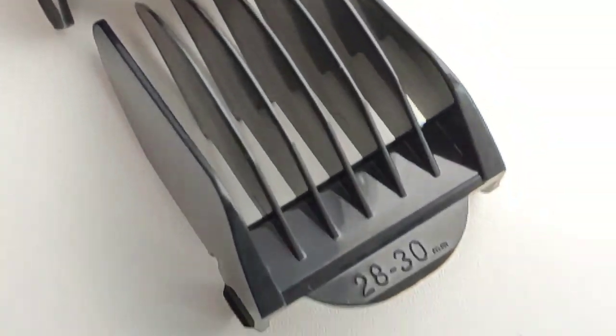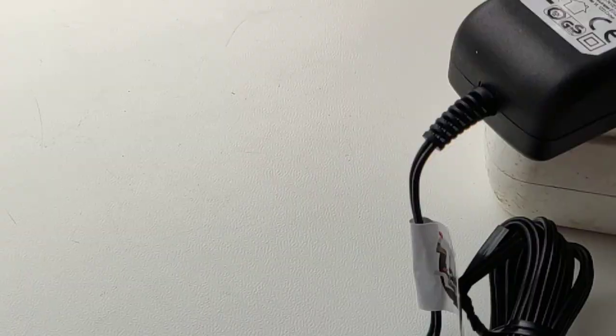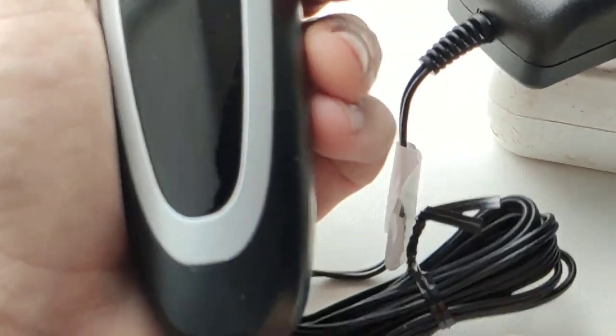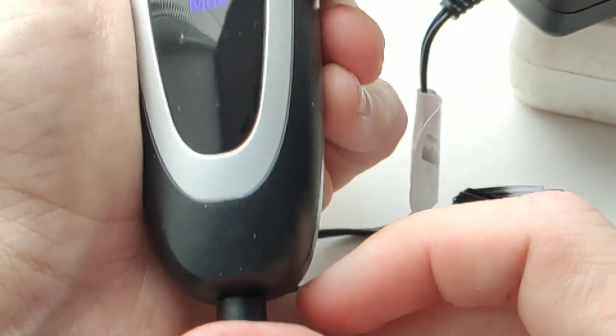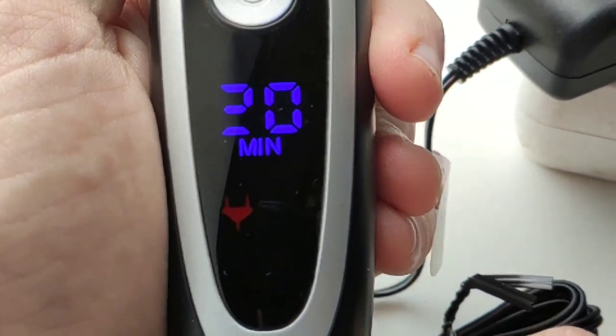There is a convenient glass where you can put the machine to charge the battery. The connector itself is on the bottom. When you connect, the red connection indicator lights up.